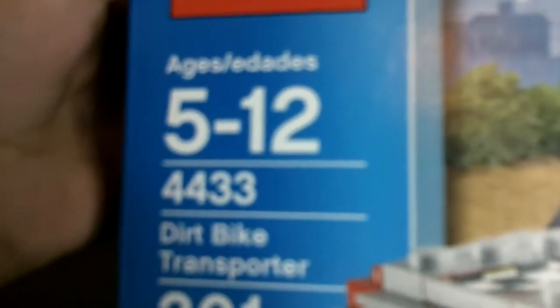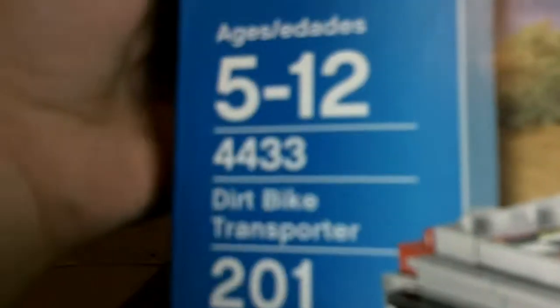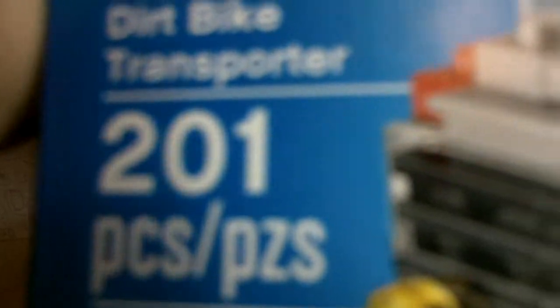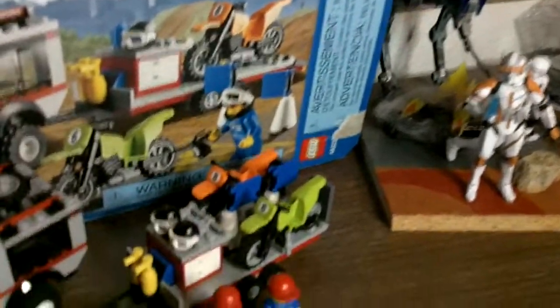First, we have the box. The set number is 4433, the Dirt Bike Transporter. It has 201 pieces and is for ages 5 to 12. There's the set right there.